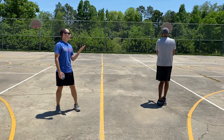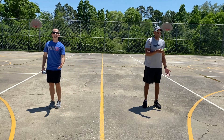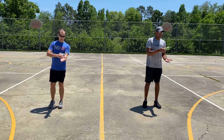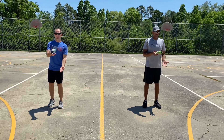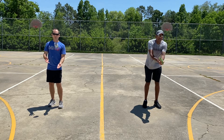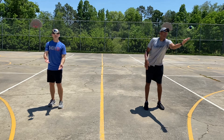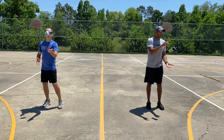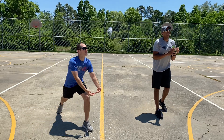Now let's try with our non-dominant hand. Switch it over. It's the same task, but now we're just doing it with our non-dominant hand. So we have a firm wrist here, flat hand. Ready? One, catch. One, two, catch. One, two, three, catch. One, two, three, four, catch. One, two, three, four, five, catch.